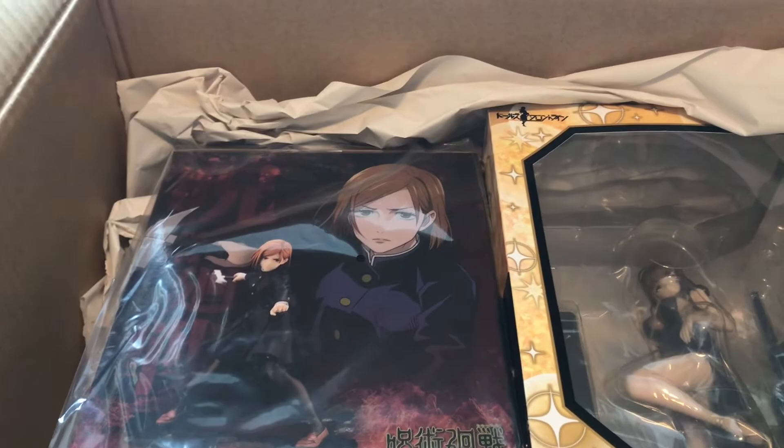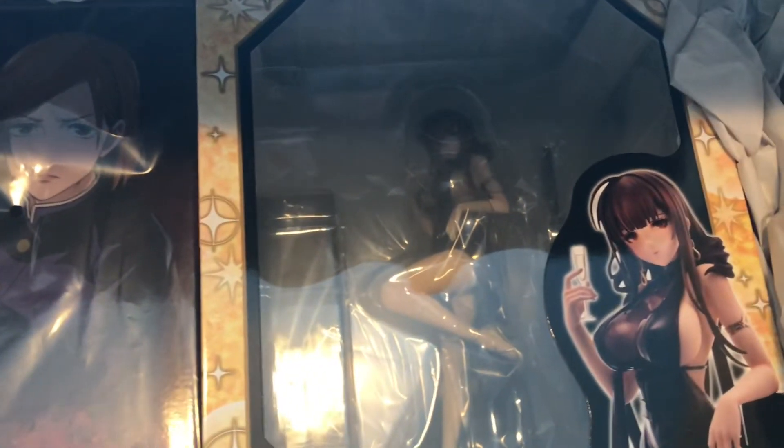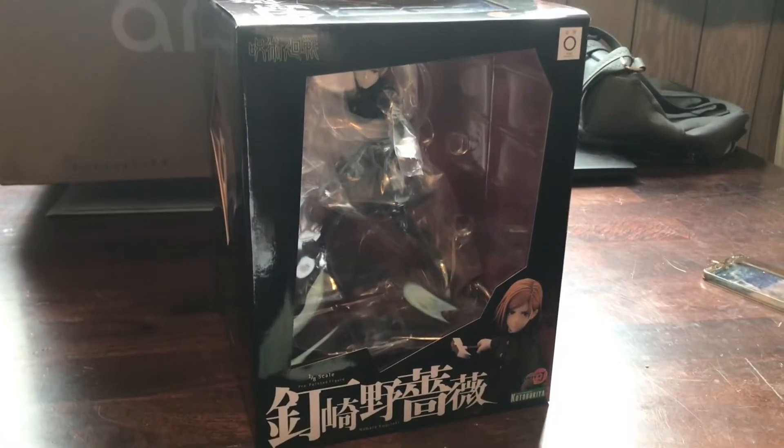Oh my god, yes — I've been waiting for this one. She is best girl, yes, fight me on it. Love her. Oh, we got DSR from Girls' Frontline. She's looking schmexy, love it. Can't wait to open her. Alright, let's get to it.